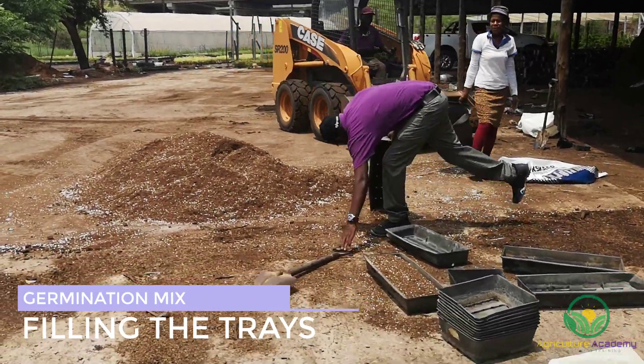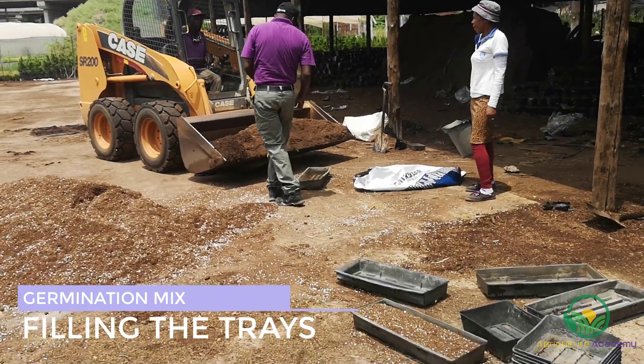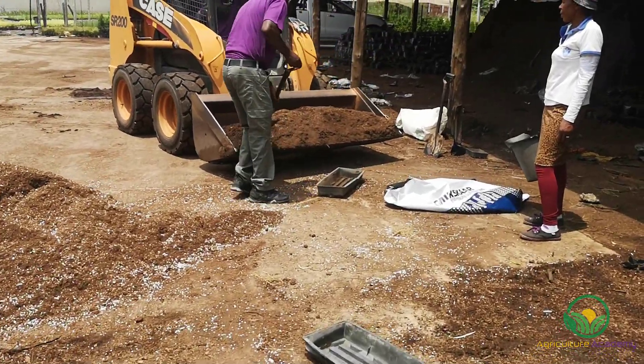When sowing very fine seed, the ideal trays are flat and wide. On the other hand, trays with individual cells would be more ideal for larger seed.